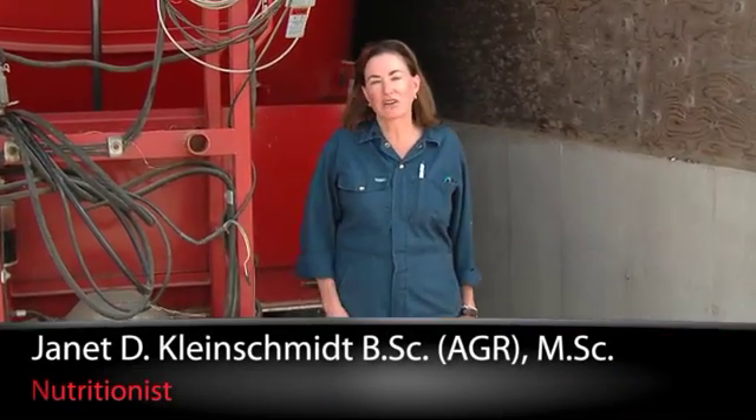Hi, I'm Jan Kleinschmidt for J-Lore. Today I want to talk about the common mistakes that new TMR feeders make.